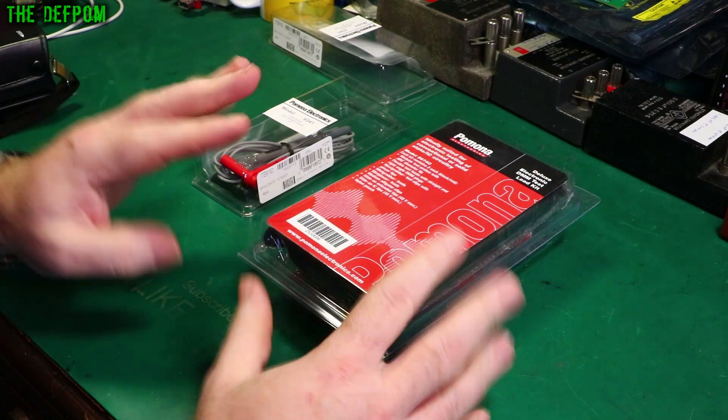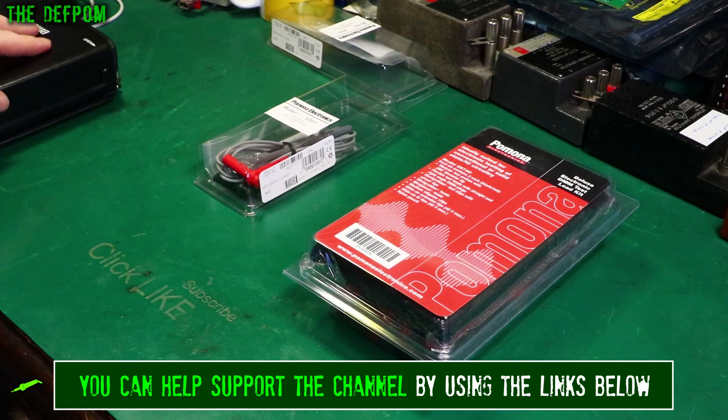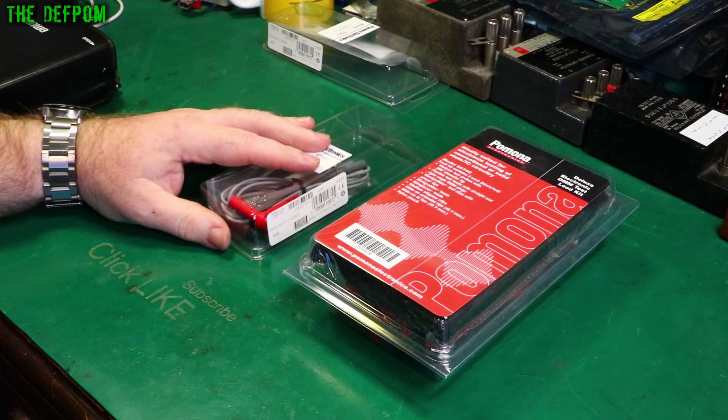Have a close look at these. I'm actually going to get out my insulation resistance tester and check the insulation resistance to see if I can get it to break down. I'll chuck a thousand volts at it and see what happens. Don't forget to click like and subscribe if you find reviews interesting.